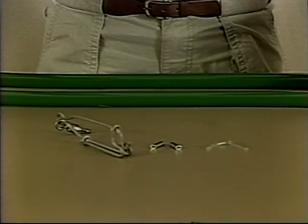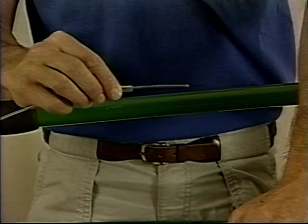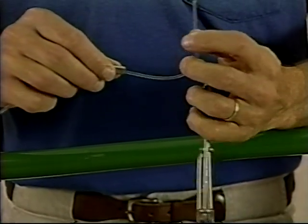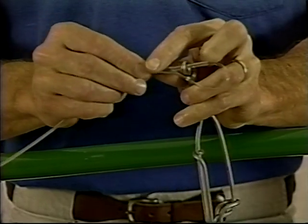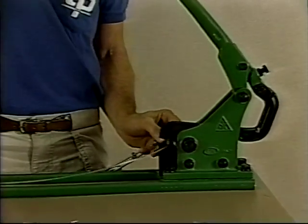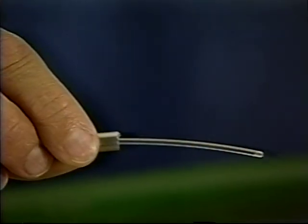To attach a snap to a leader you will need a crimp, a piece of chafing gear, and a crimping tool. Start by putting the crimp on the monofilament several inches from the end, followed by the chafing gear. Next, run the end of the line through the eye of the swivel on the snap and then loop the end of the line back through the crimp. The line should be flush with the end of the crimp. Then tighten up the loop. The crimp is then placed in the jaws of the crimping tool and crimped. A hook is attached to the line in the same manner.